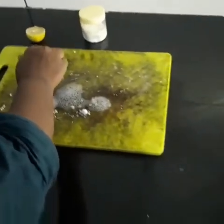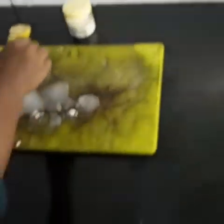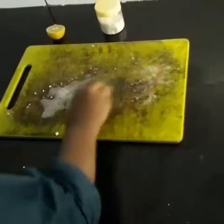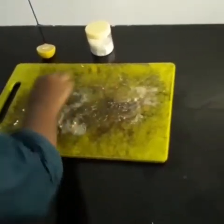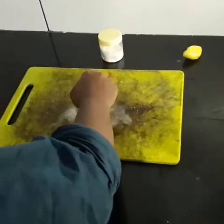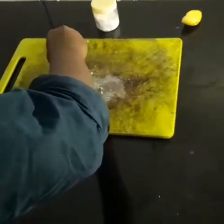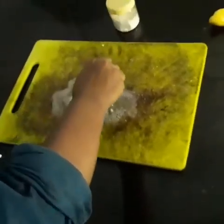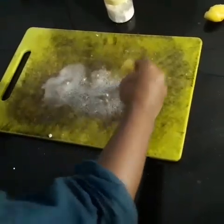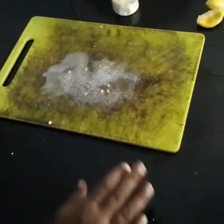Why do you cut the cutting board in the room? We are going to put a bit of paste in the pan, so we are going to mix it up. Then we add a paste in the pan and mix it up.